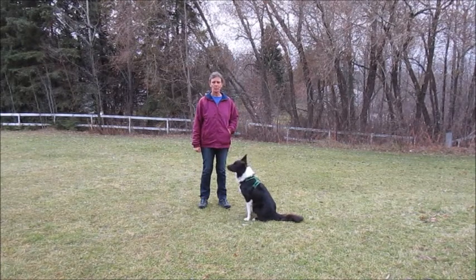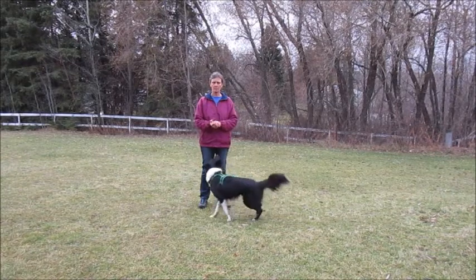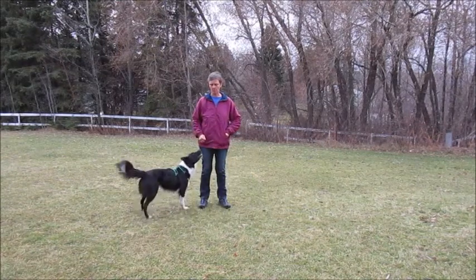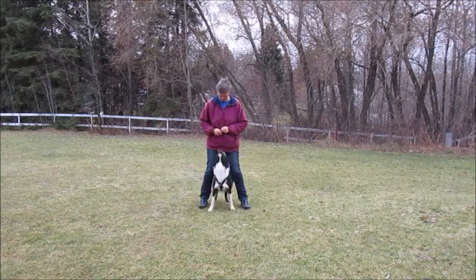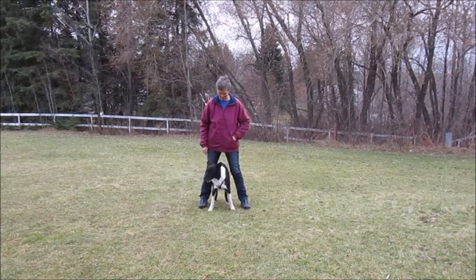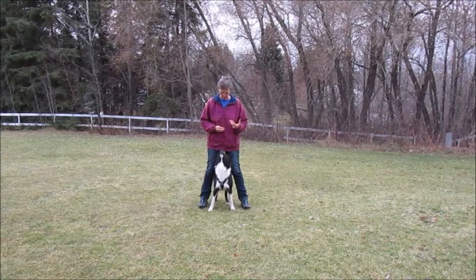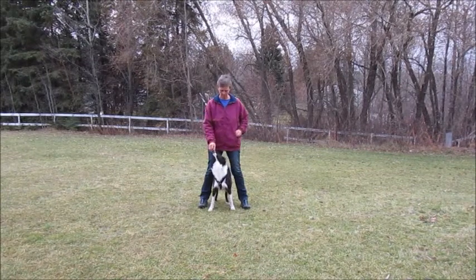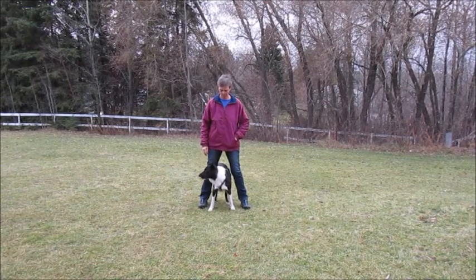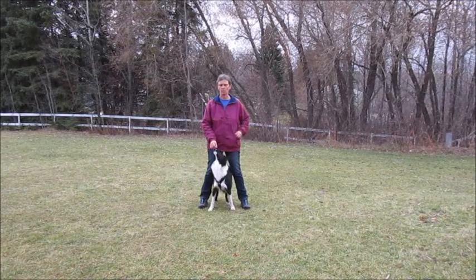Hi. Today I'm going to show you how to teach middle to your dog. Middle is a great position and this is what it looks like. The dog comes between your legs from behind. I cue it with a verbal cue but also my position is a very strong cue for the dog to come in between my legs. I'll show you how we teach it, but first I want to talk about why this is such a useful position.